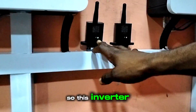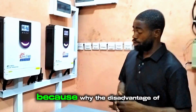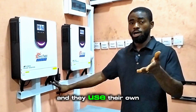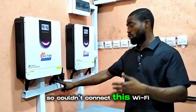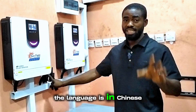This Wi-Fi module came together with the inverter. I connected it and it's showing that everything is working fine. However, we are unable to access it through the app because the disadvantage of this is that the Chinese manufacturer forgot they are sending this to Nigeria and wrote the app in Chinese. So we couldn't connect the Wi-Fi module to the app because of the language barrier.